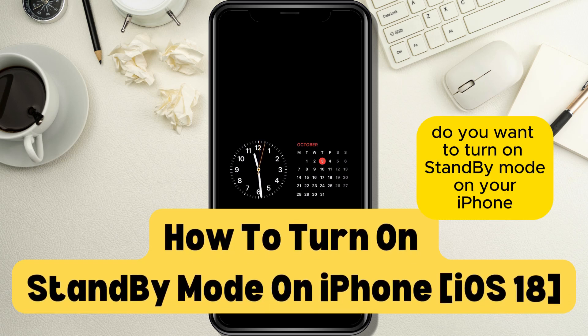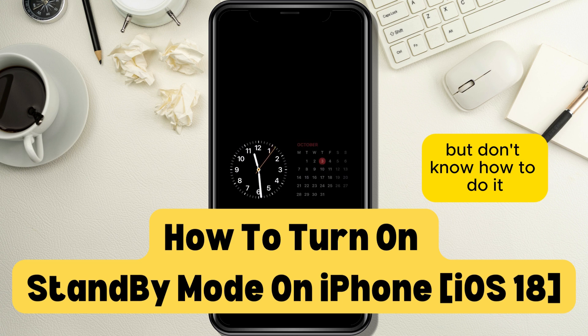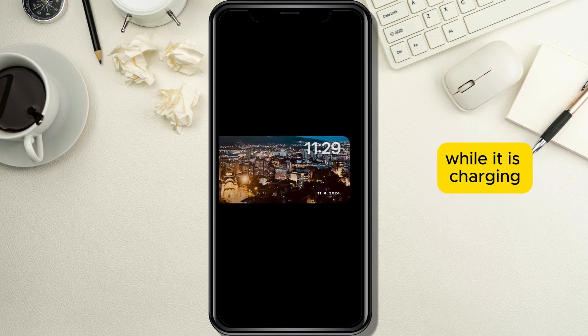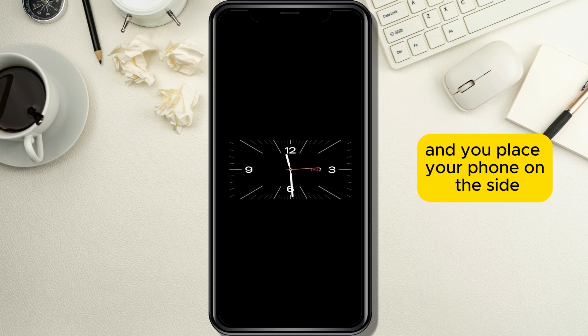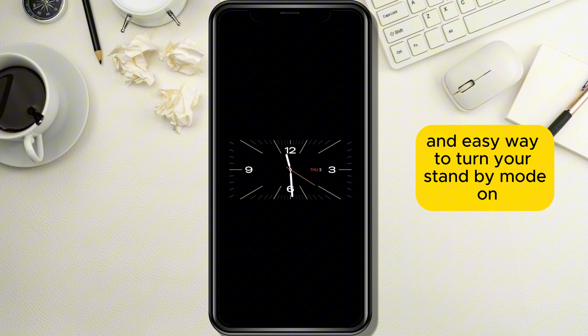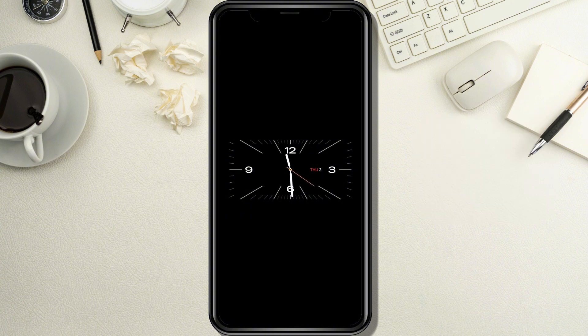Do you want to turn on standby mode on your iPhone using the new iOS 18 update but don't know how to do it? Standby mode shows you information like widgets, photo frames, or clock while it is charging and you place your phone on its side. In today's tutorial I will show you a fast and easy way to turn your standby mode on, so stay tuned until the end of the video.